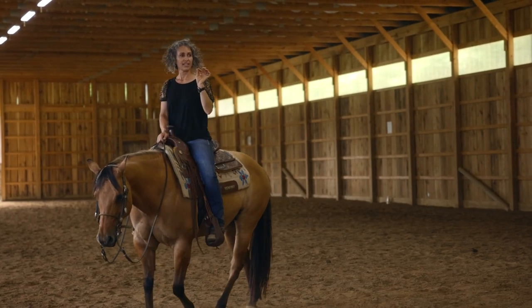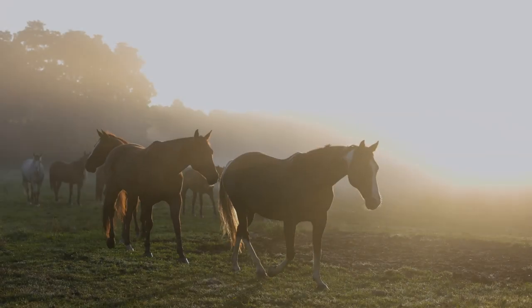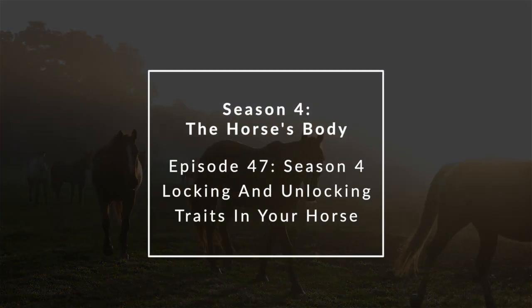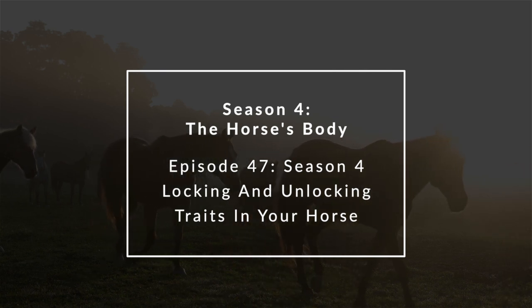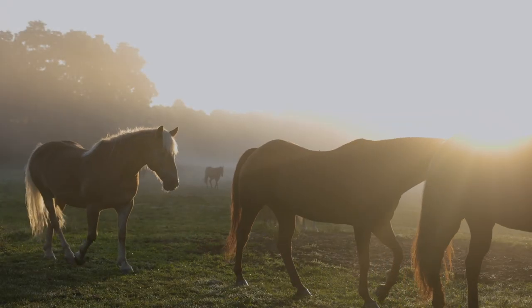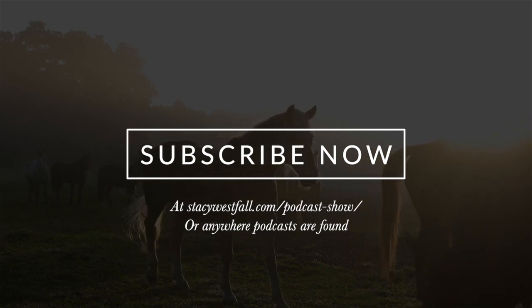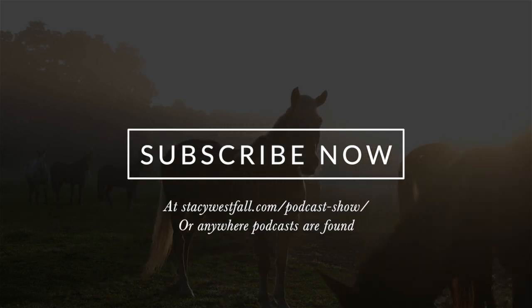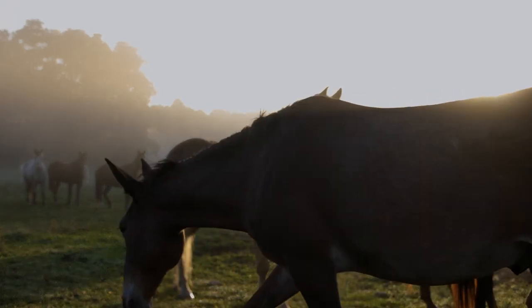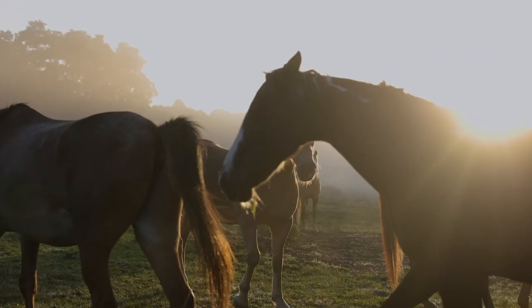Hi, I'm Stacey Westfall, and I'm here to teach you how to understand, enjoy, and successfully train your own horses. In this episode, I'm going to explain a concept that I find incredibly useful when I'm training my horses, but this comes with a warning. For this to work, you're going to need to believe that your horse is smart. I know your horse is smart, but do you believe it? If not, you might want to go back and listen to episode 22, where I explain my views on moving beyond prey versus predator — way beyond.